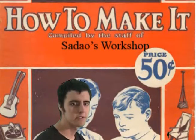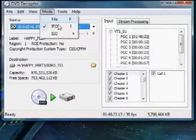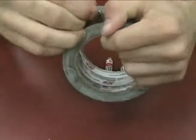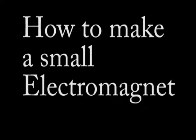Do you want to learn how to make stuff? Watch this segment to find out how. How to make a small electromagnet.